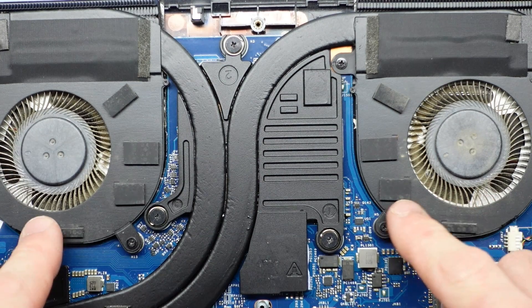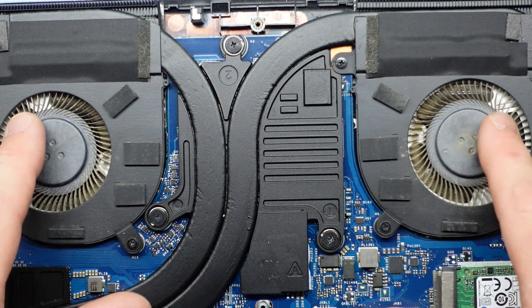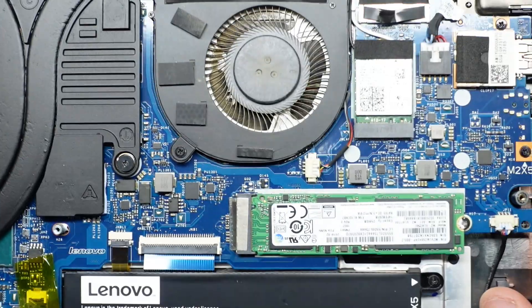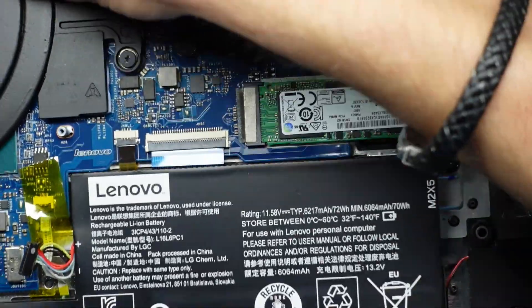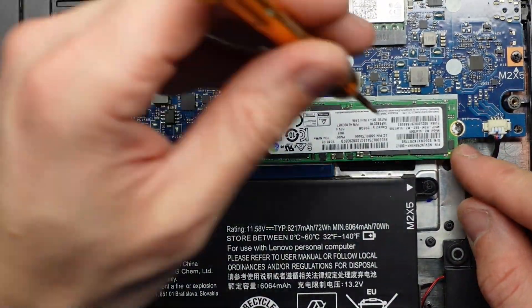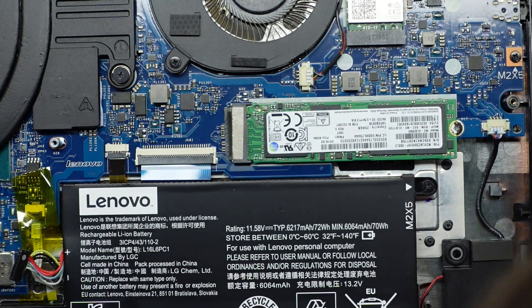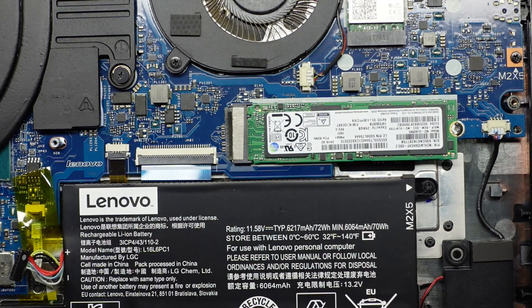The fans themselves do look fairly similar, but each fan is a different model. Looking over here, we need to have one NVMe drive, which is probably also going to be T4 if we're lucky. But we are not T4 — the screw is very butchered and doesn't look very healthy at all.